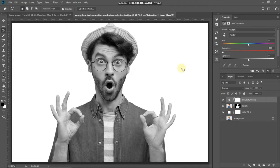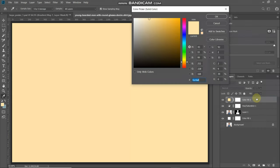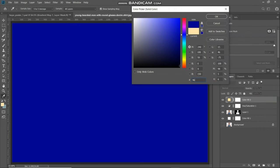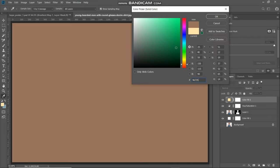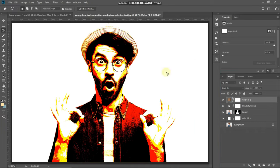Set the saturation to minus 100. After that, we need to fill it with a solid color, so click on the Create New Fill or Adjustment Layer icon, select Solid Color, and set the color to 96735A, then click OK. Now set the blend mode of this color fill layer to Hard Mix. As you can see, this Hard Mix blending mode gives us a nice threshold kind of effect.